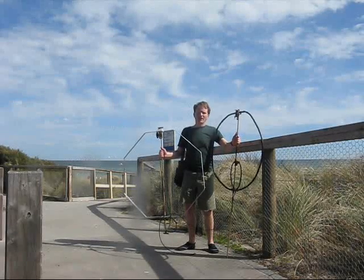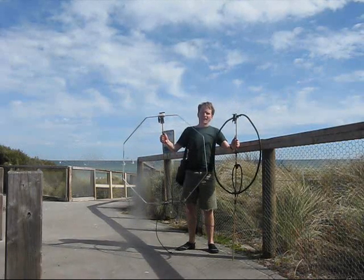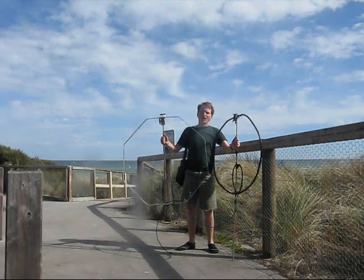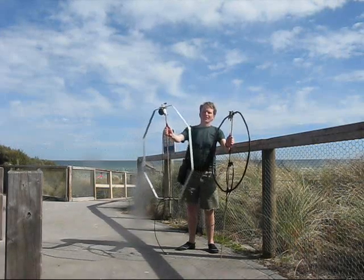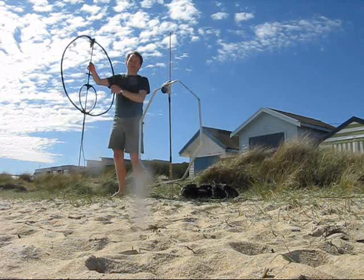You've seen these two loops before: an 80cm diameter copper and a 90cm diameter aluminium. This time I'm going to try and see if using two loops together improves the signal. I'm going to use one main loop and one passive element.